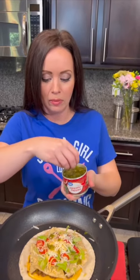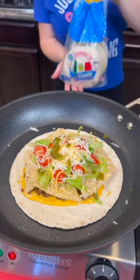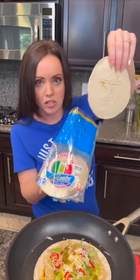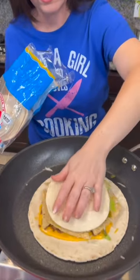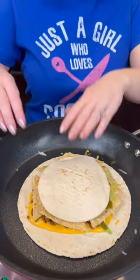Normally the Crunchwrap Supreme doesn't come with jalapeño, but I'm going to add some because I like it a little bit spicy. Now this is the part that makes it the Crunchwrap — the surprise. We're using another one of these low-carb tortillas; these are the street taco kind. See how they're nice and small? That goes right over the top, and you press it down.